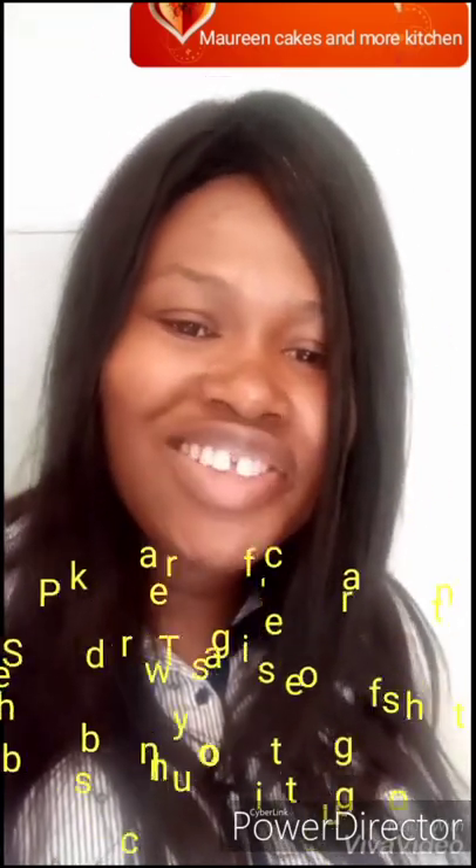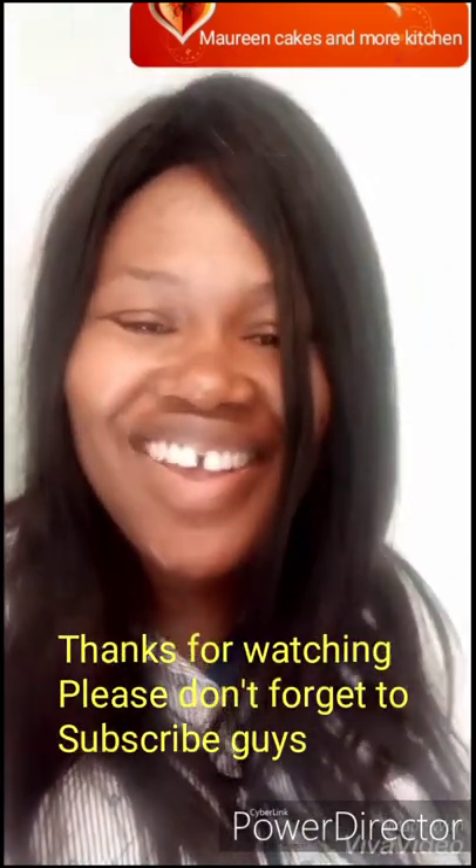Subscribe to my YouTube channel — click the notification bell to be notified anytime I add a new video. I love this peanut — try it! Thank you so much for watching. Bye-bye!